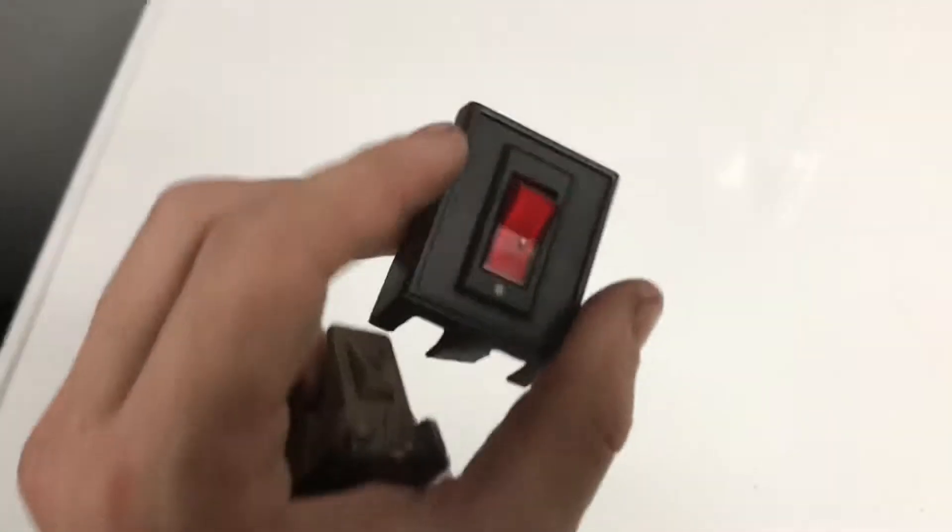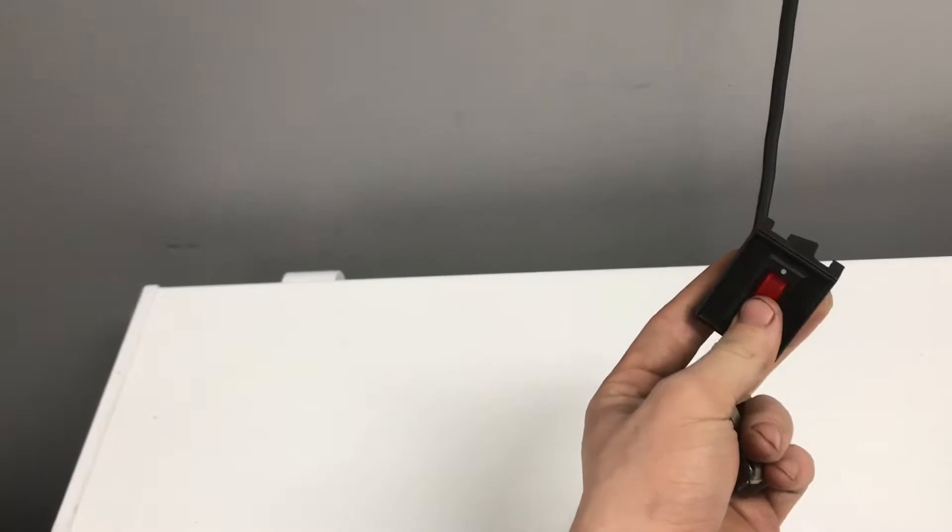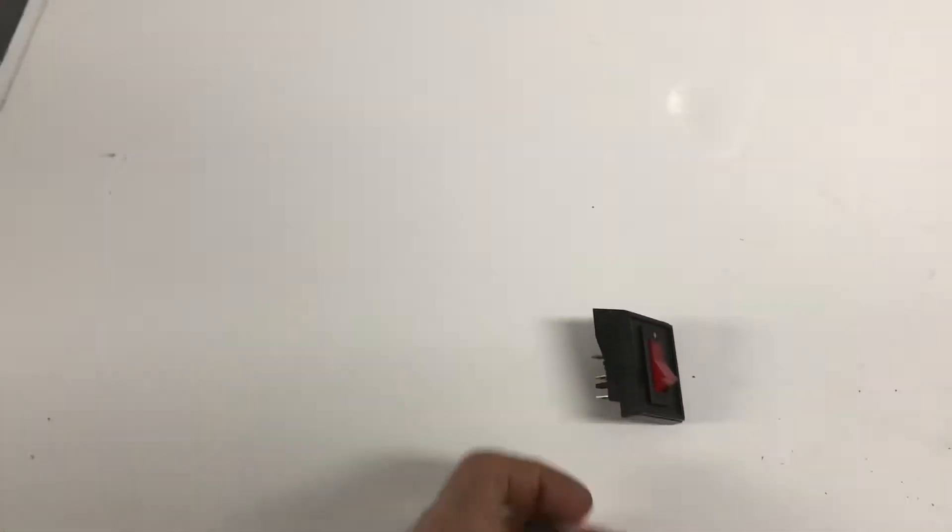Little bonus video, should be a short one. This is a switch that went to lights that I had mounted right underneath my steering wheel like this here, and it was waned like that. It's worked, but it's not the cleanest thing in the world.